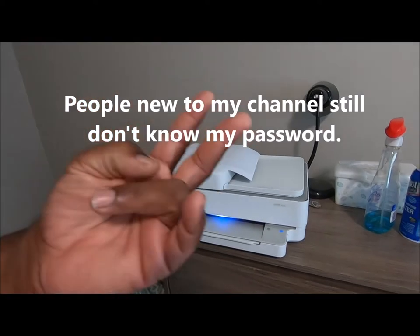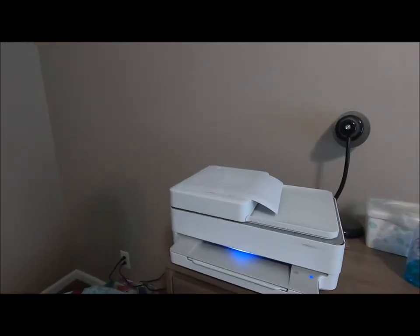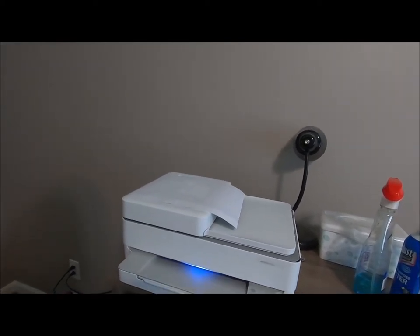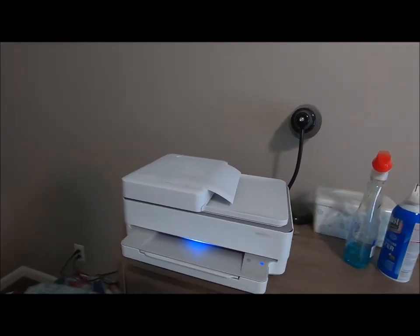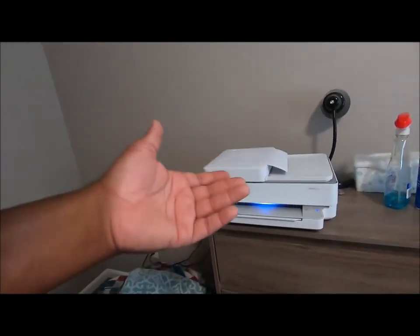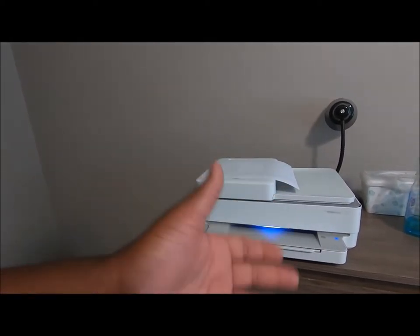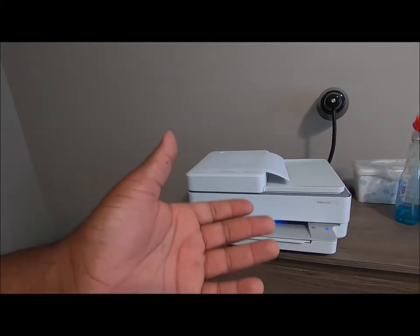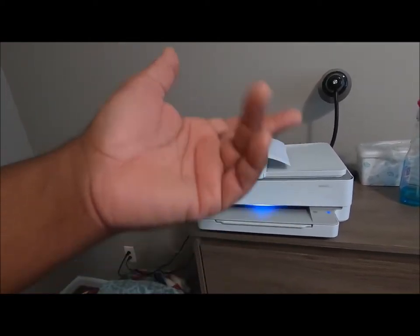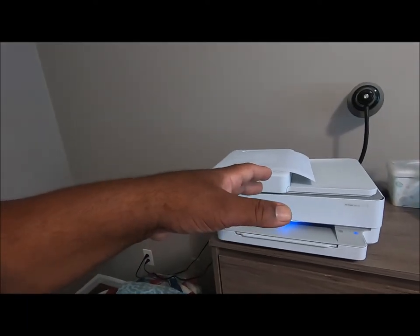Like I said, the first two times something else popped up. But it works fine — I printed last night. I don't think there's a way to cut the thing off, but actually I think it's off. It's got this little light here, but I think it's off.